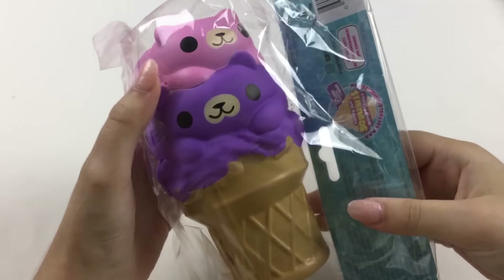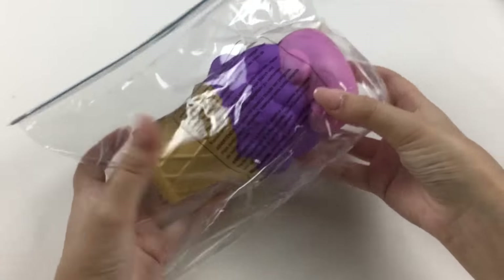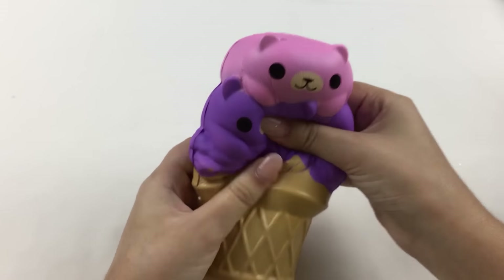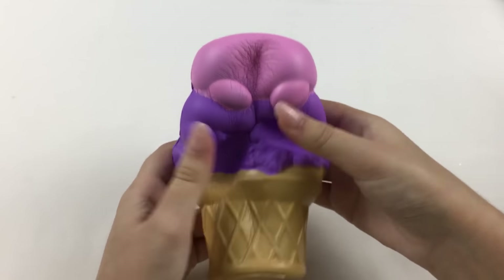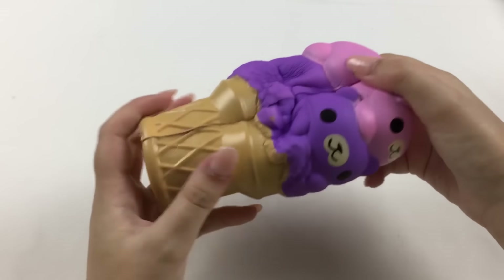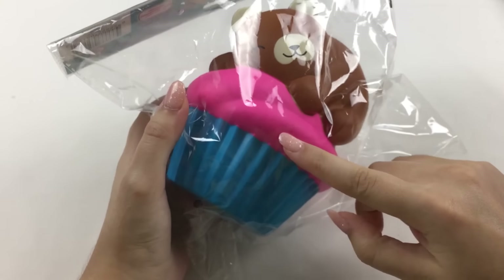So there is the cat donut. The next squishy is also an ice cream cone and it has like two bears sitting on the top. I really love the colors of this one as well — the pink matches so well with the purple. This one's also pretty slow rising. It also has an ice cream cone but this one is a little bit darker than the panda one, so you can see the differences between these two. The next squishy is this bear sitting on top of a cupcake — I love the color, it is like super bright pink.